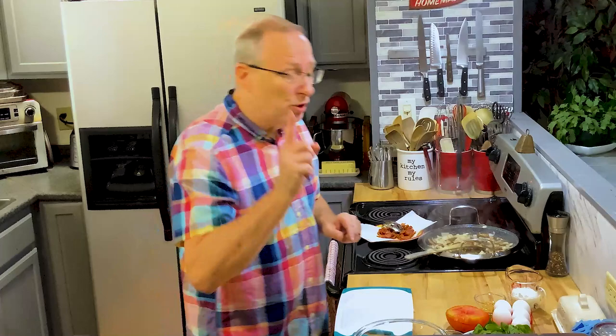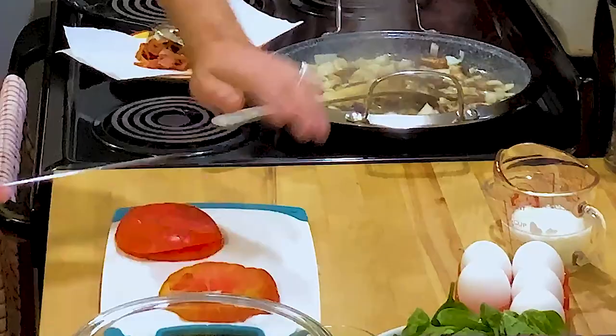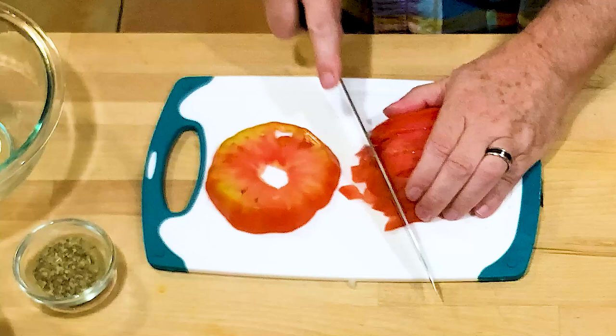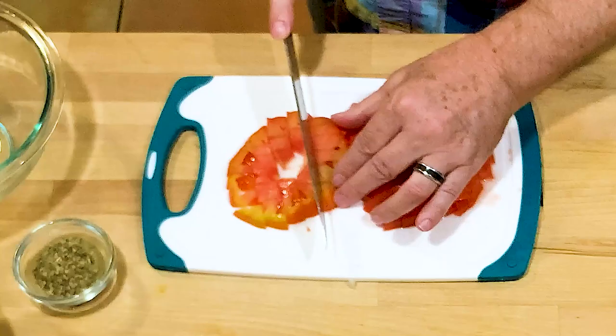Let me get this tomato finished cut up. You can use just a small Roma tomato — that's what my recipe usually calls for — but since I have this heirloom one, I'm not going to waste it. I've got another one sitting here that I was going to use for another tomato sandwich today — white bread, tomato, and mayonnaise. There's nothing better. Growing up, I used to go in the garden and just pick mom's tomatoes right off the vine and eat them just like an apple. So sweet, so good.